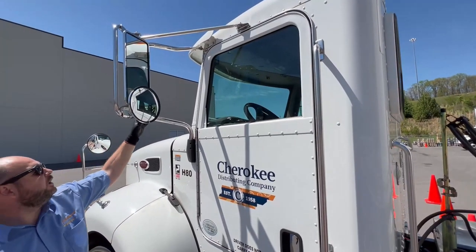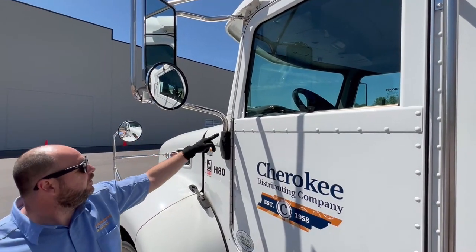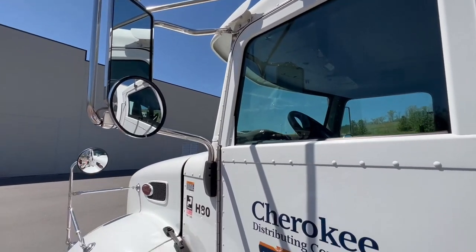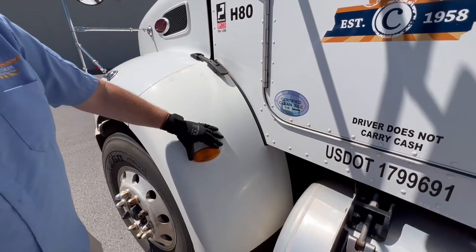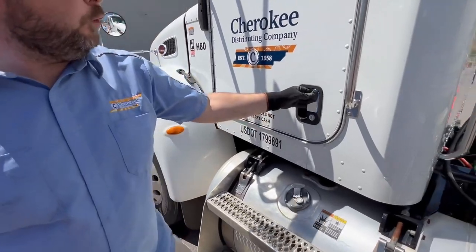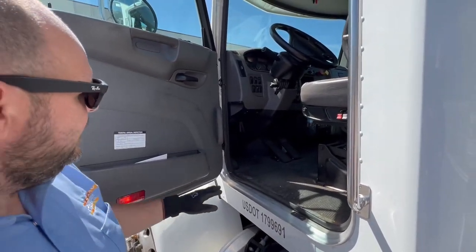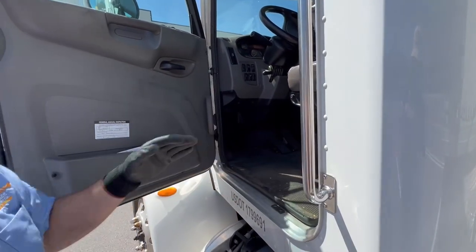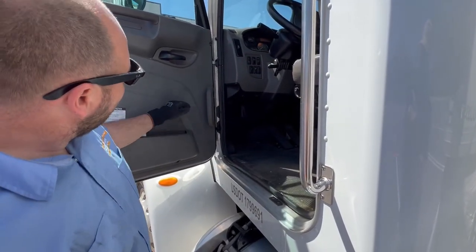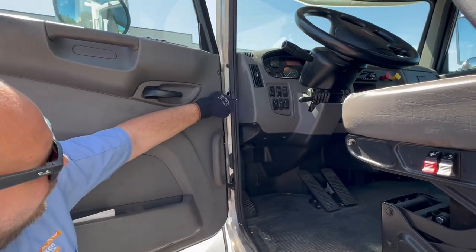Now we're going to do the tractor body inspection. Check your mirror brackets — not cracked, bent, or broken, not missing nuts and bolts. Your mirrors — properly mounted, secured, not cracked or chipped. Check your blinker on the tractor — properly mounted, secured, not cracked, bent, or broken, proper color amber. Check your door latch and make sure it's operational — it is. Check your interior and exterior weather stripping all the way around for abrasions, bulges, or cuts. Also check your hinges — properly mounted, secured, not cracked, bent, or broken, not missing any nuts and bolts.